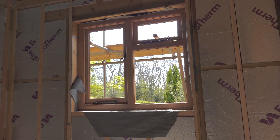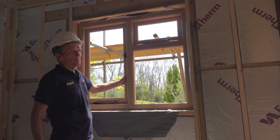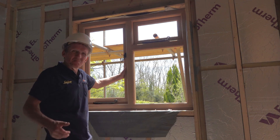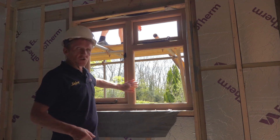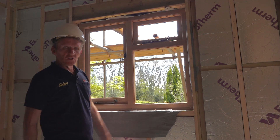Nice little oak window here — all bespoke joinery, made-to-measure oak window. This building is being done by Coomba and Son. They've got a nice joinery shop and they've built this in the joinery shop. Double glazed — it's going to look great.